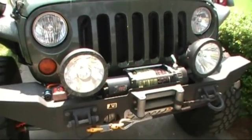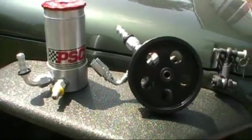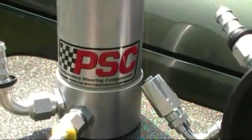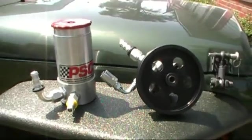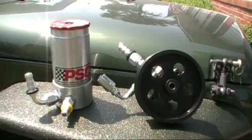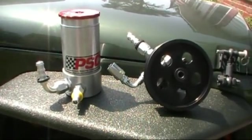I went with one of the biggest companies out there that supply to all sorts of race teams and rock crawling companies, and that is Performance Steering Components. They were incredibly great guys to deal with, and they do full hydro assist steering setups for Jeeps. A lot of people balk at the price, but if you have the money and you don't want to mess around anymore, just buy the entire kit.